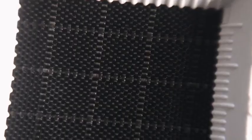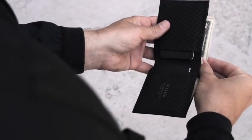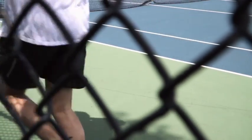Made with ultra-high molecular weight polyethylene fibers 10 times stronger than steel, the fly-fold wallet is engineered to last a lifetime. Our fabric is sweat-proof, waterproof, and machine washable.